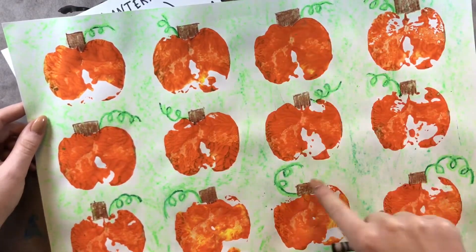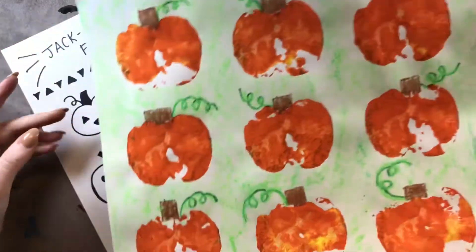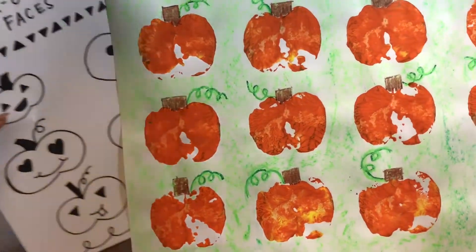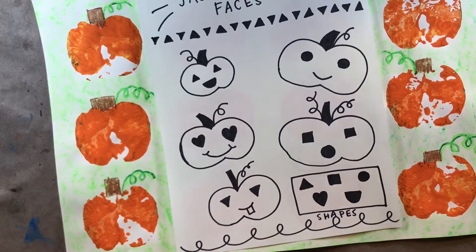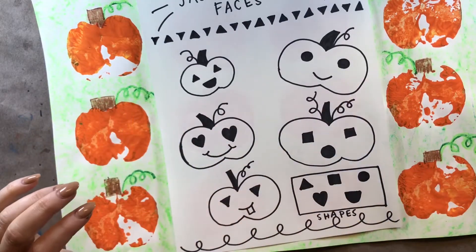And don't forget, we also drew the stems on the top, and you guys did an awesome job doing that. Now, for the last step, Miss Em is going to give you one of these sheets of jack-o'-lantern faces.